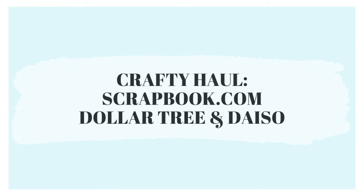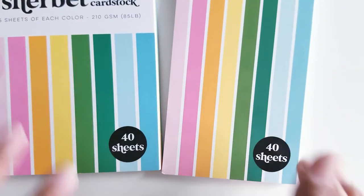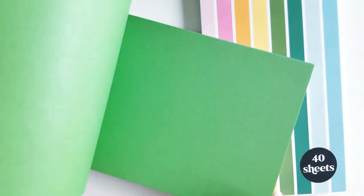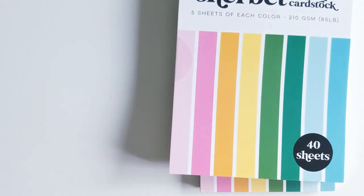So the first items I'm sharing are actually from a tiny haul that I did last month from Scrapbook.com. They were doing a deal on their smooth cardstock, so I picked up papers in slimline size and A2 size for making cards. These colors are just so pretty in this collection — it's the Sherbet, or Sherbert depending on how you pronounce it. I'll leave that up to you to decide.